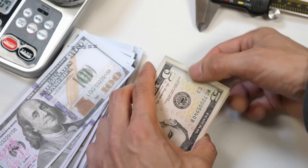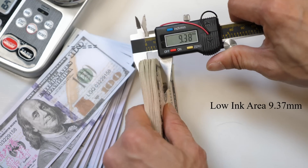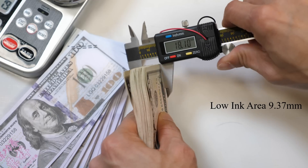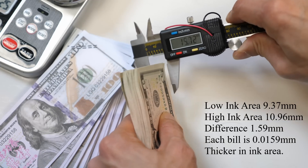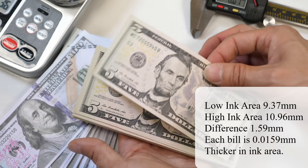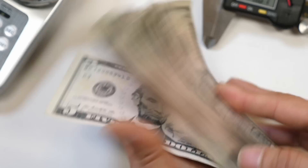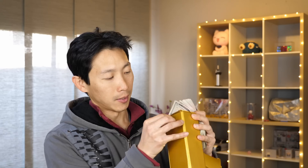Measuring from the side where the ink is not that thick: 9.37 millimeters. And then right here where the ink is thick: 10.96 millimeters. So from that difference you can figure out how much thicker the ink is for each bill. I'll shove them in here. I think it's best if I have them face down because they're curved down a little bit — if they're curved up, it gets caught over there. That should work better.